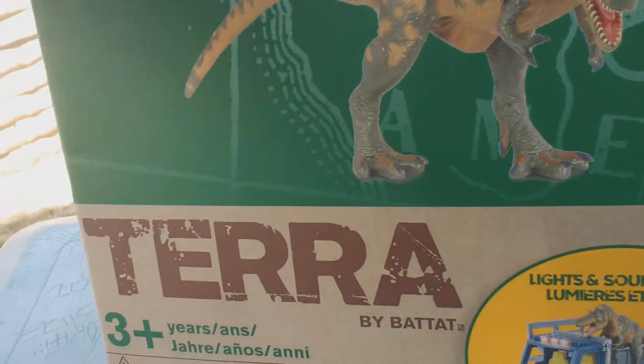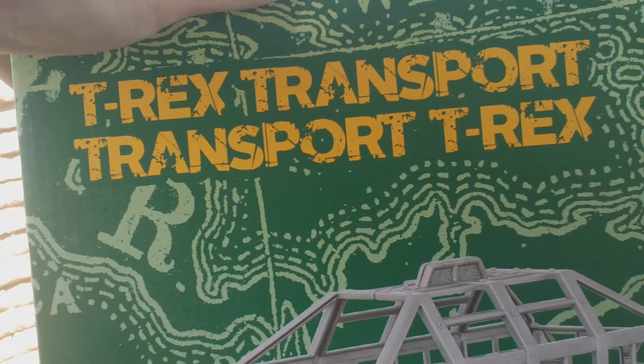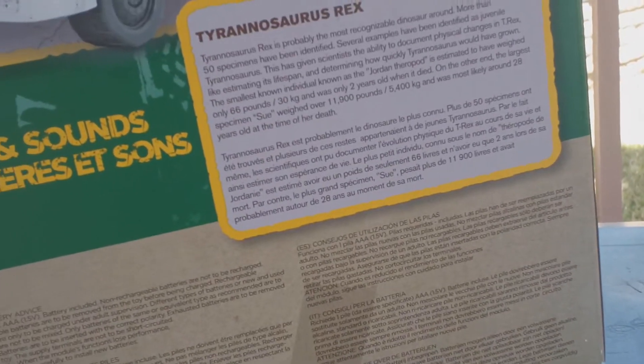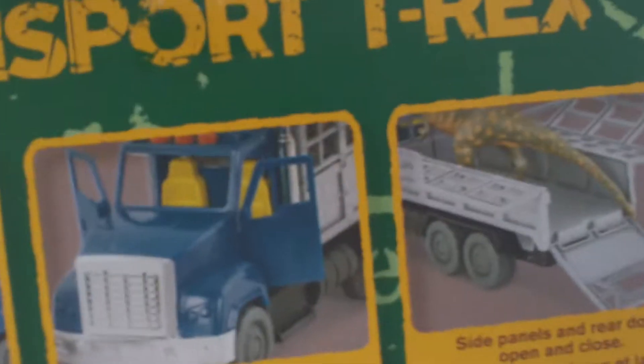What's up guys, fishbridge85 here, and today I'm back with this T-Rex Transport. This is a Terra toy — I believe it's made by Joy Toy, something like that, the Terra Universe. I don't see anything on here that says Joy Toy, but I think that's what it is.